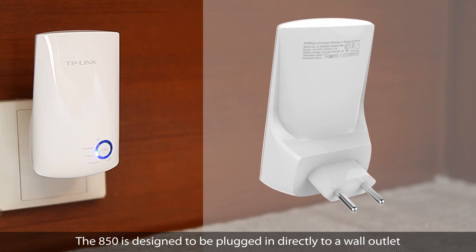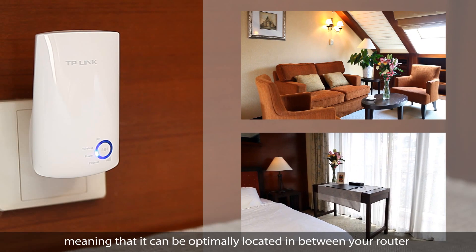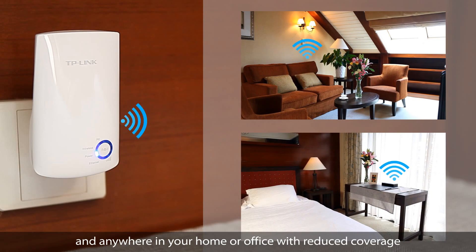The A50 is designed to be plugged in directly to a wall outlet, meaning that it can be optimally located in between your router and anywhere in your home or office with reduced coverage.